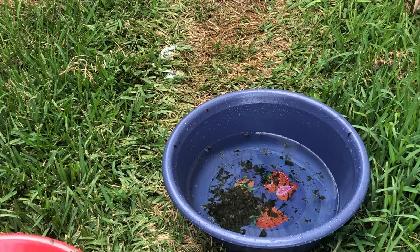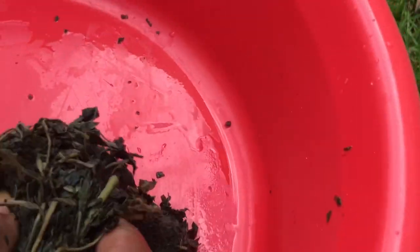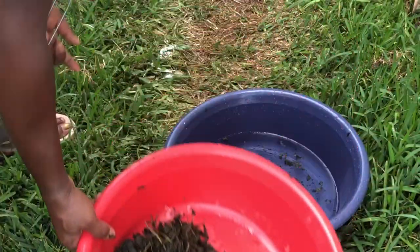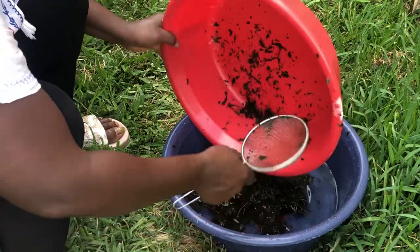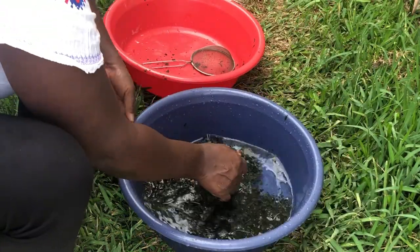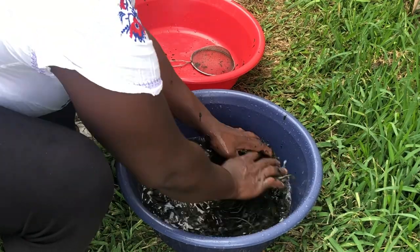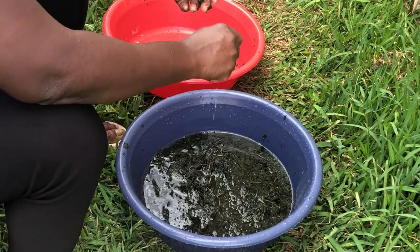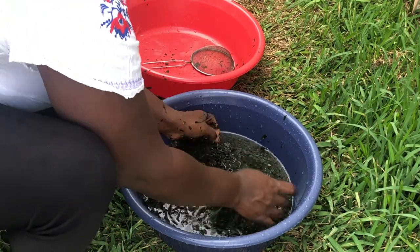Have you eaten bitter leaf soup before? How did you prepare it? How did you wash your bitter leaf? Is there any method or shortcut to reduce the bitterness and make it faster to wash? Please leave a comment in the comment section and let me know the easiest way to wash bitter leaf so that the bitterness will be less and it won't take as long.